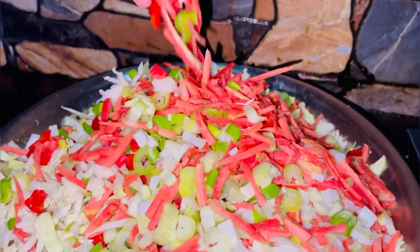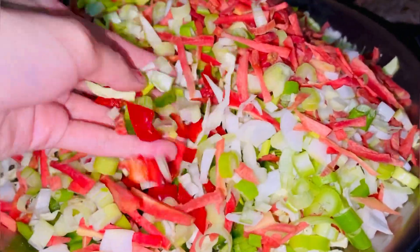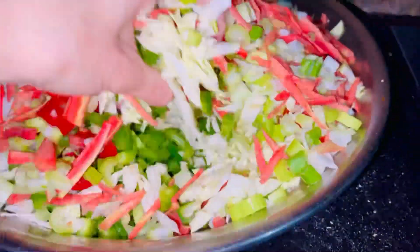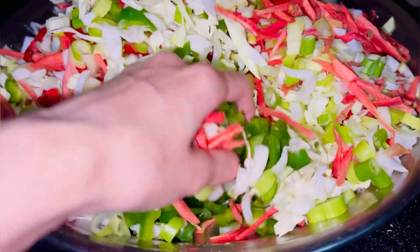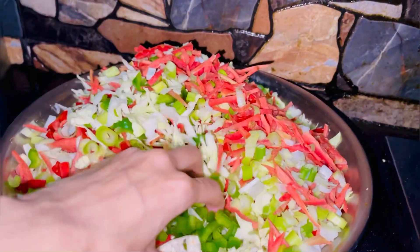Here I have brought band gobi, gajar, spring onion, red bell pepper, yellow bell pepper, shimla mirch, and band gobi. I have cut them all well and kept them ready.